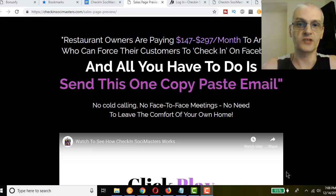Check-in Social Masters is a brand new course and done-for-you business that basically teaches you how to do Facebook check-in services for local restaurants. If you've ever gone to a restaurant, you go on Facebook and there's a check-in option. What happens is you do a check-in and all your friends on Facebook see that, making it basically free viral advertising for the restaurant. The course teaches you how to provide that service to restaurants.